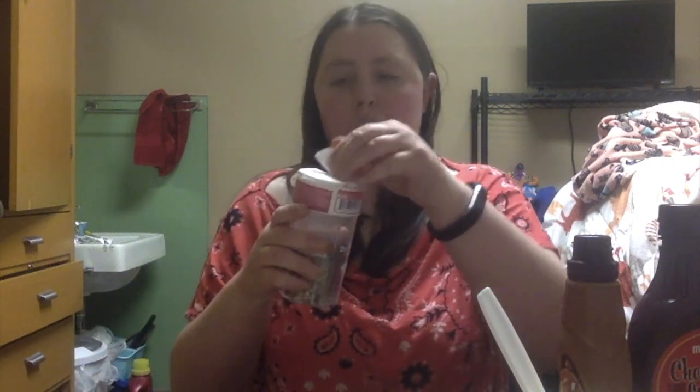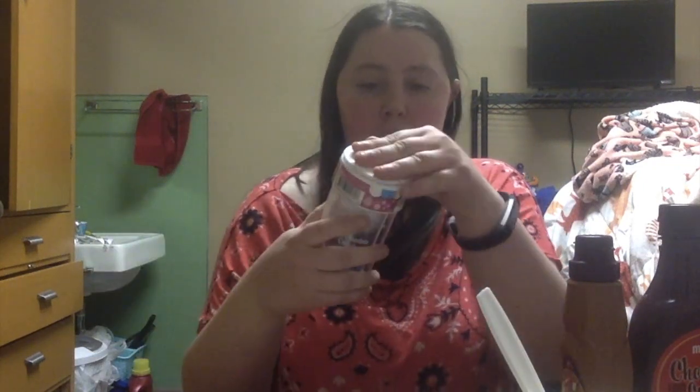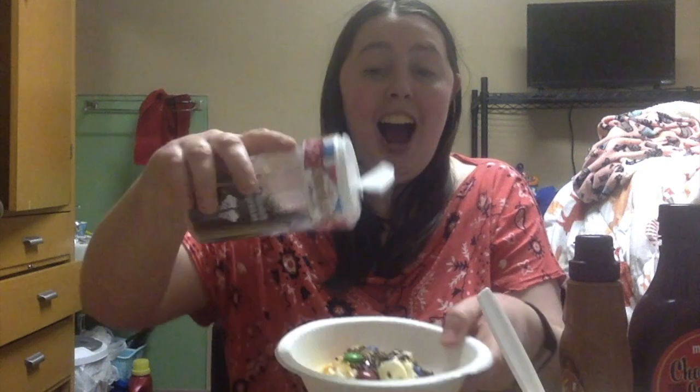What should we add next? M&Ms. Chocolate sprinkles. Cookie cream crunch. Chocolate drops.